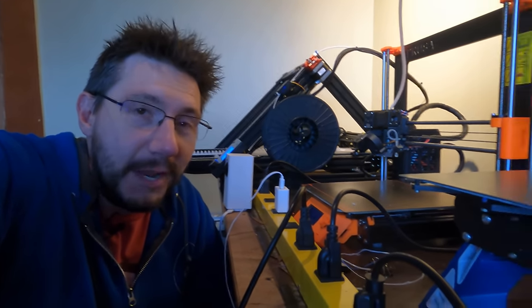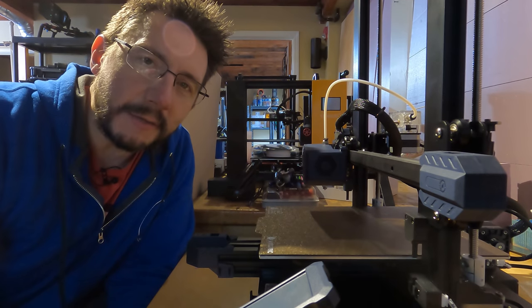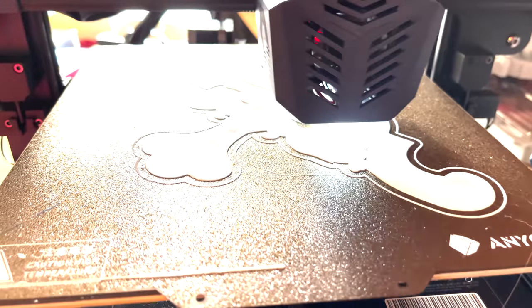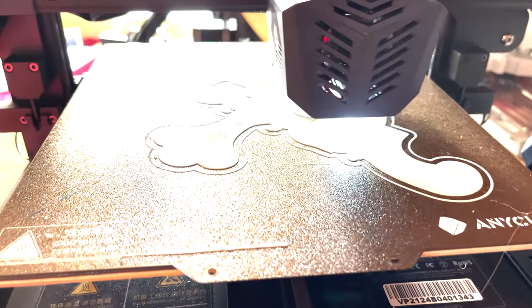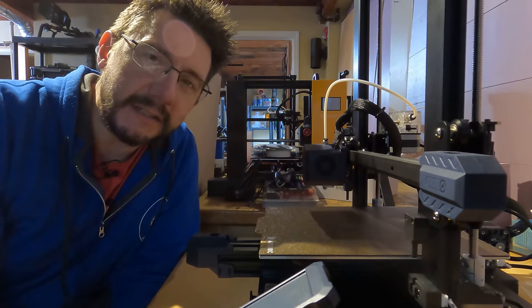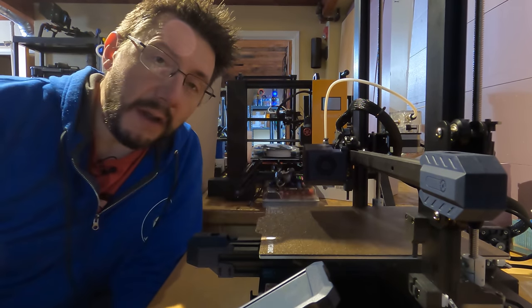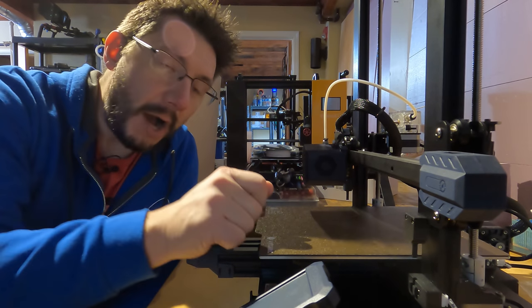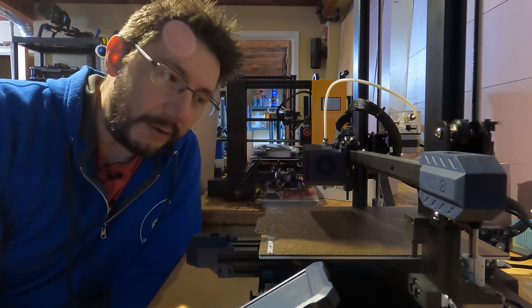In a project with thousands of hours of 3D printing, those Prusas worked incredibly well. The Anycubic Viper was also fantastic — the automatic bed leveling just worked every single time. With the powder-coated PEI-style sheet on the bed, I didn't even need IPA between prints; each print just popped right off and I'd hit go again. Hundreds of hours on that machine alone.